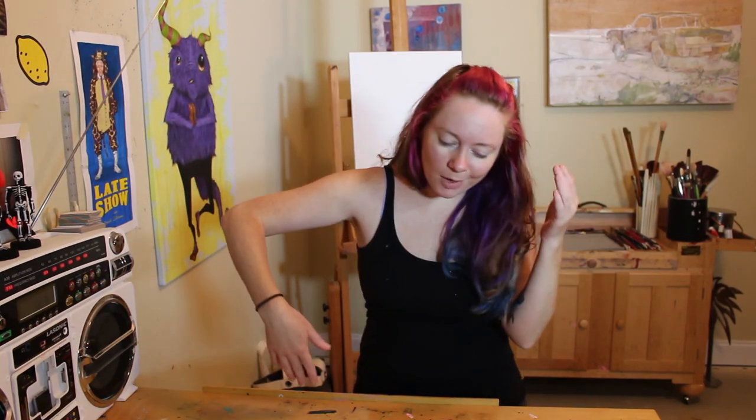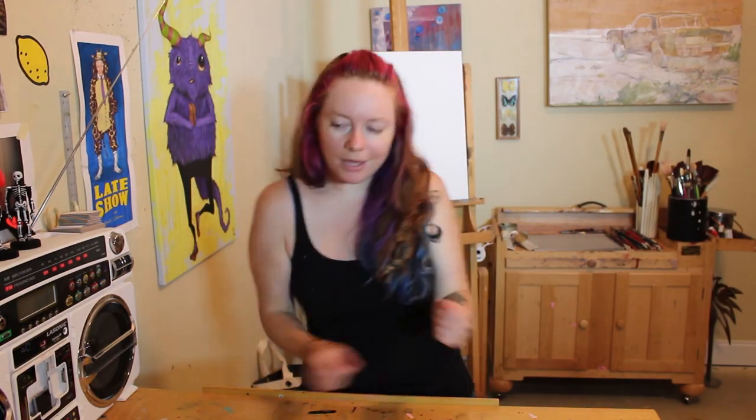Welcome to Breaking Down Art Supplies. Today I'm going to actually be doing a tutorial.